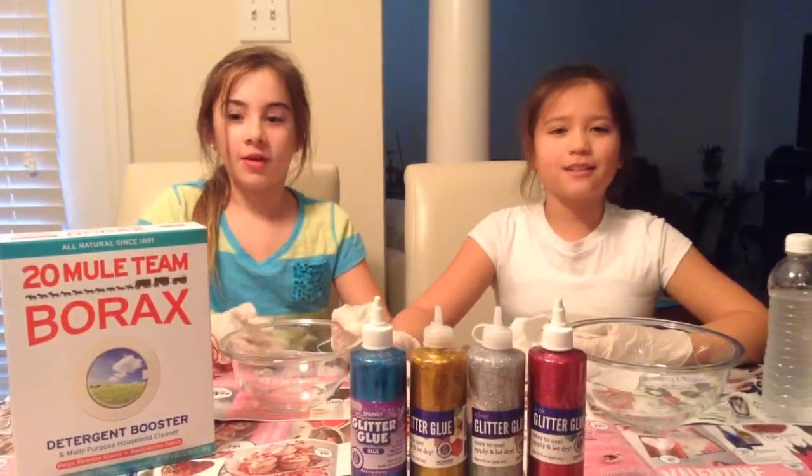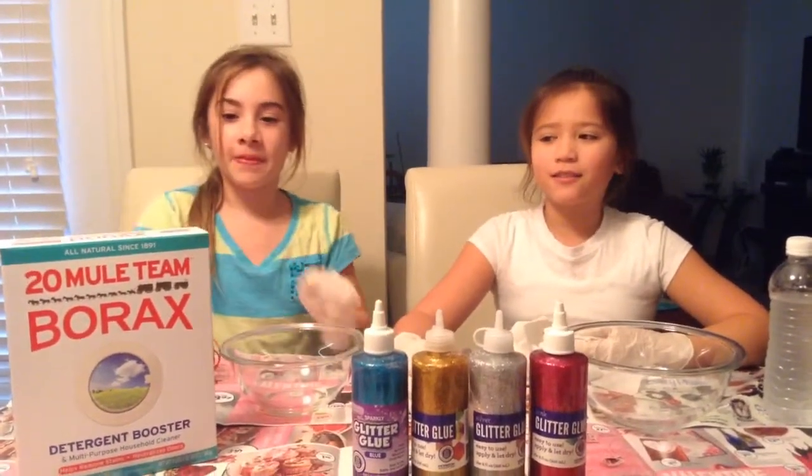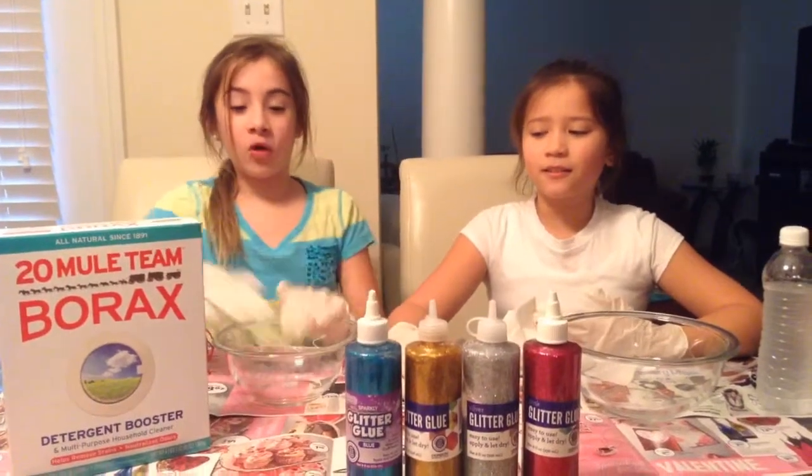You're only going to need a few ingredients: water, borax, glitter glue, a bowl, and a whisk.